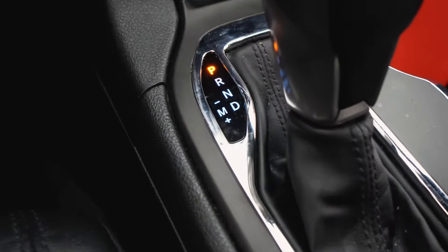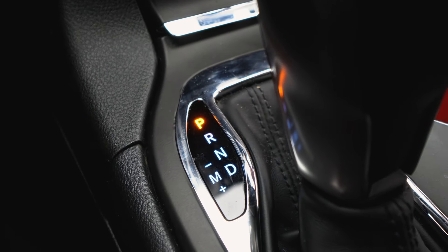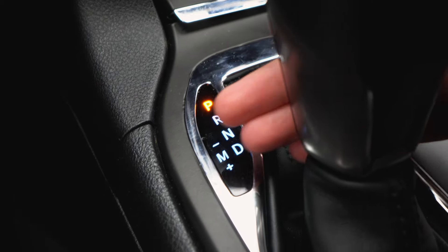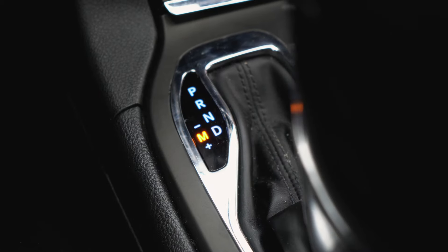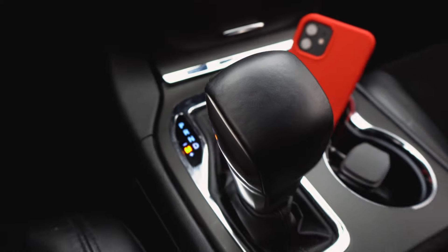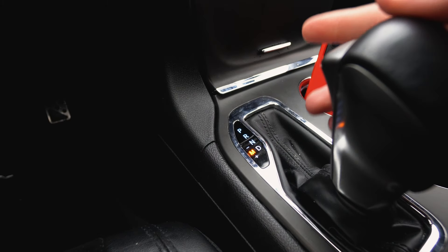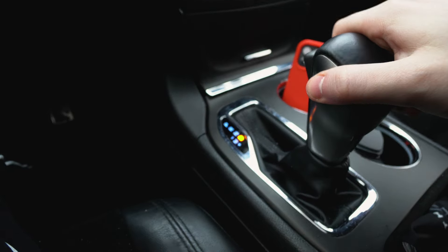Those are the basic things you need to understand. Down here you have your different modes — PRND, which is park, reverse, neutral, drive — and then you've got your plus and minus. Put it into drive, see it switch, then click over. For Jeep Grand Cherokee owners specifically: click over and then click up and down. When you're done, click back over and put it in park.